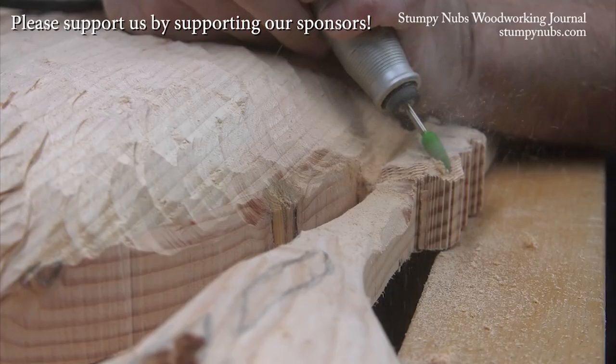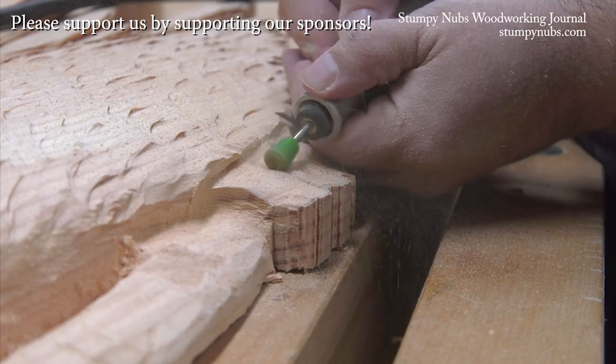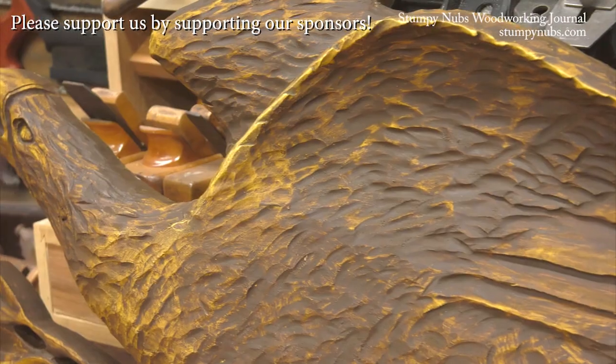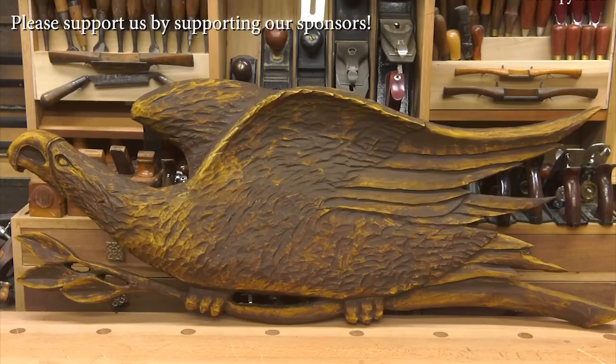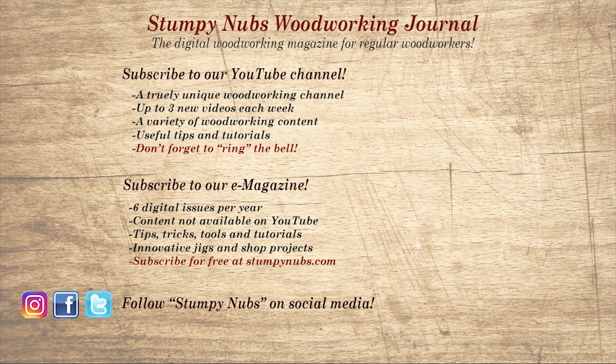Grab some scrap wood and some carbide burrs from Sabertooth Power Carving Tools and just give it a go — you may be surprised what you're capable of, like this Folk Art Eagle I made from 2x6s. Check out what Sabertooth has to offer at the link below this video. If you're new here, please subscribe and remember to ring the bell — I would really appreciate that. Give us a thumbs up, or better yet leave us a comment, I always read them. And be sure to check out the latest issue of Stumpy Nub's Woodworking Journal — it's always packed with tips, tricks, and tutorials designed to make you a better woodworker.